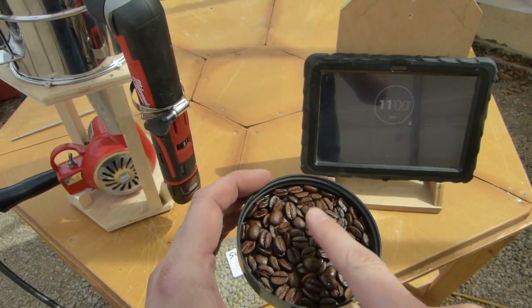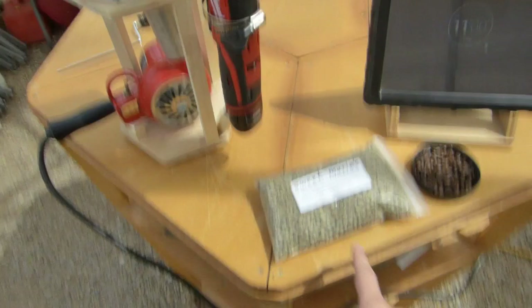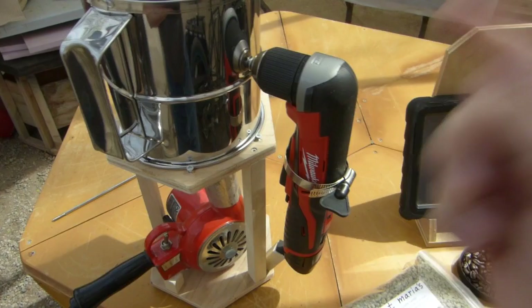This is some Brazil dry process, and this was done in about 11 minutes - you can see that looks perfect and it smells delicious. I'm gonna pour half the bag into here and roast that up.